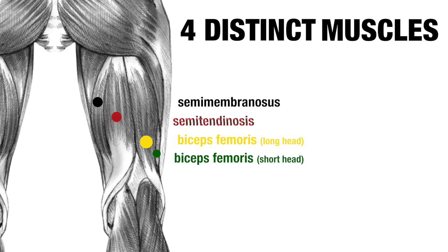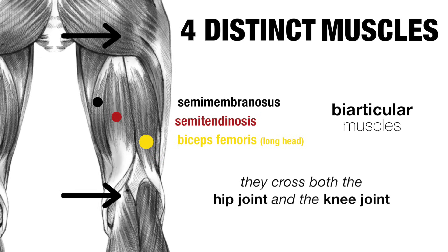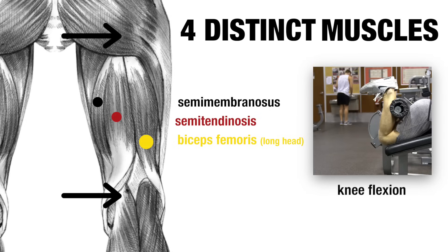The semimembranosus and semitendinosus both originate at the pelvis and insert on the tibia, which is the big shin bone. The biceps femoris long head also originates at the pelvis and also inserts below the knee, but on the smaller fibula bone, just lateral to the tibia. These three muscles are biarticular muscles, meaning they cross both the hip joint and the knee joint, and as such can perform hip extension — like in a deadlift — and knee flexion, like in a leg curl.